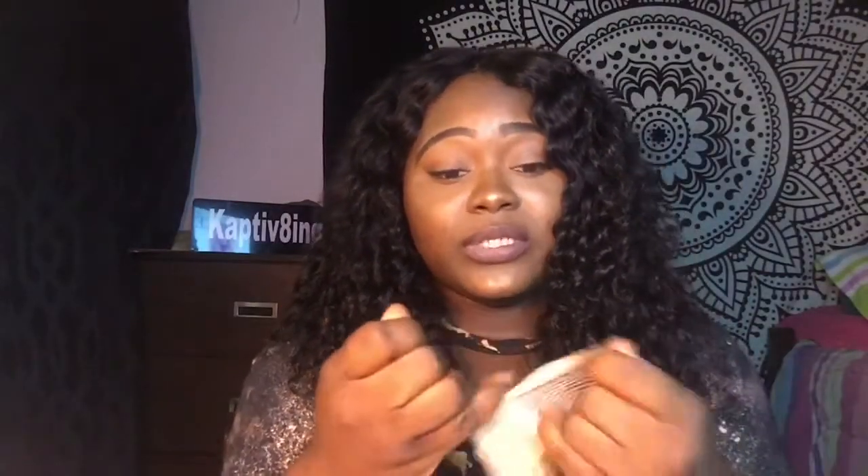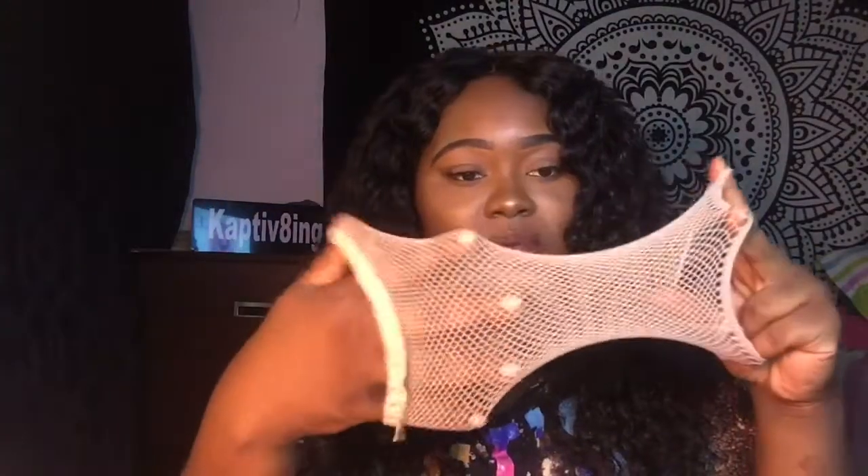Besides the bundles being in a package, they also sent me two weaving caps — I took one out already, I never used this type of cap before. They also sent me a cute little comb and six clipping clips, six of those.